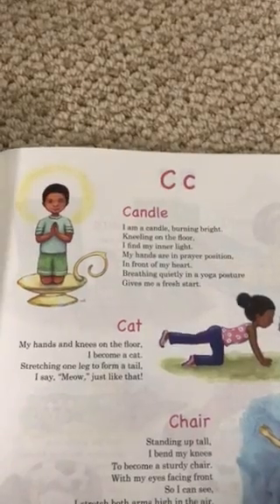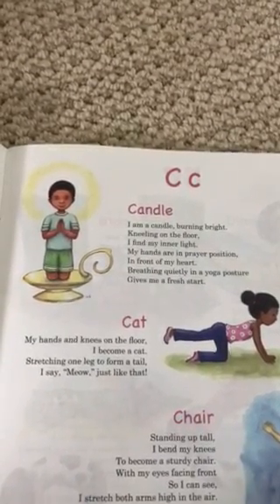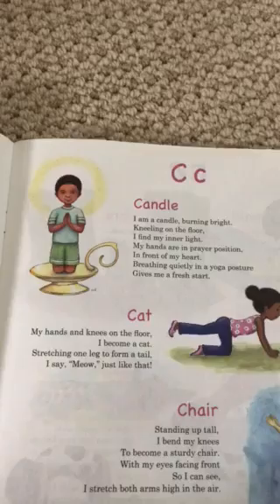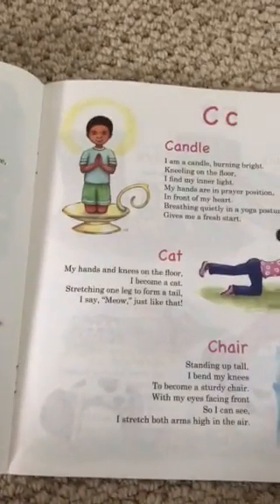C — Candle: I am a candle burning bright, kneeling on the floor I find my inner light. My hands are in prayer position in front of my heart, breathing quietly in a yoga posture gives me a fresh start.